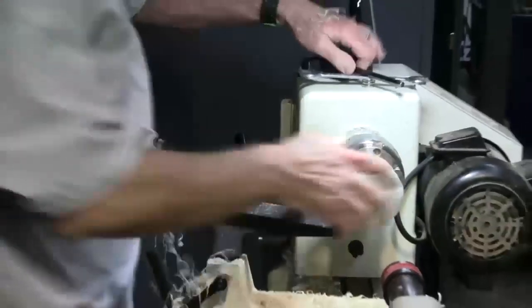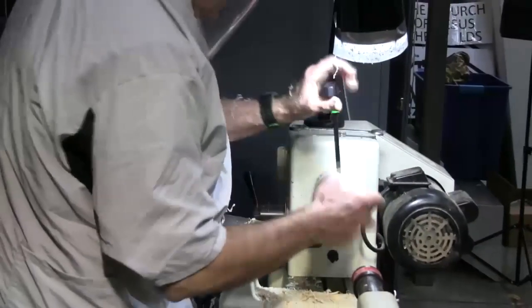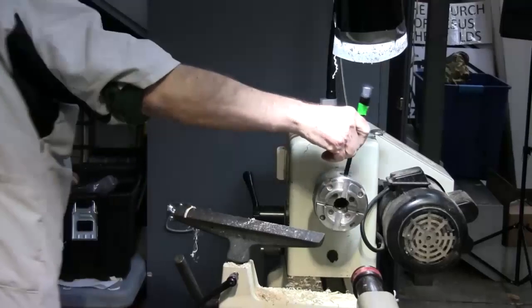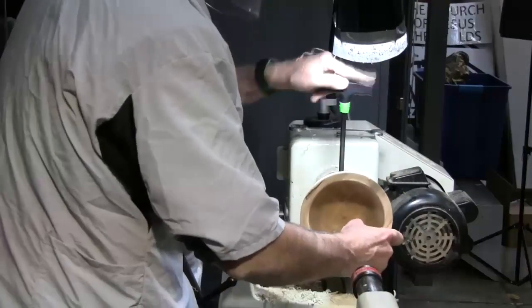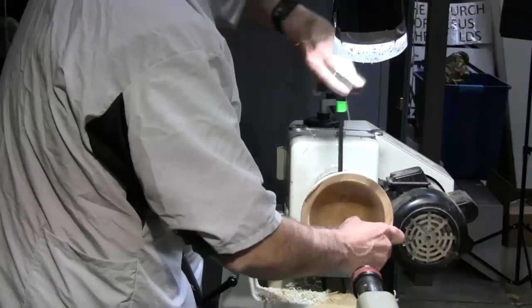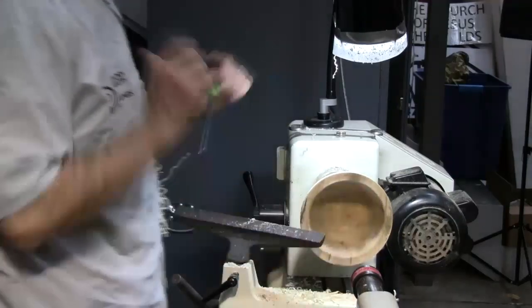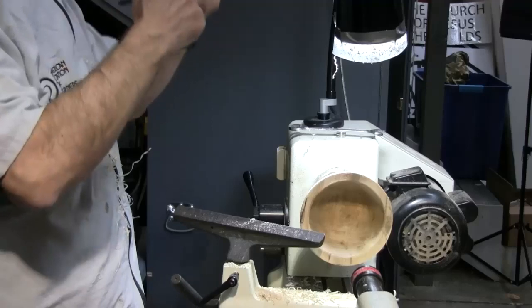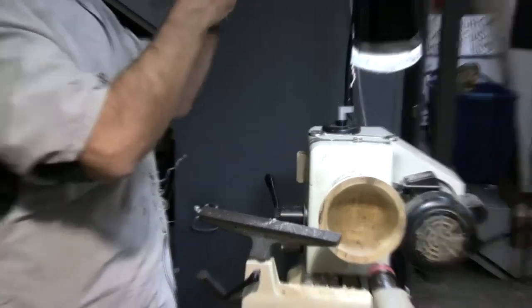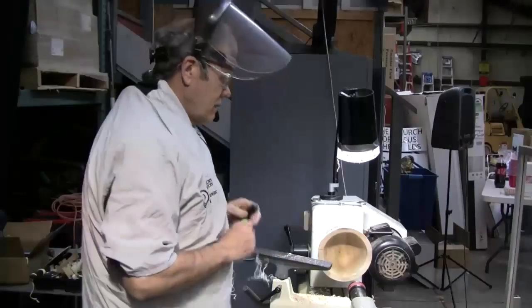I'll take off my friction chuck. [Question: What material is that on the end of the friction chuck?] It's called Fun Foam — it's a closed-cell foam you pick up at Michael's or Hobby Lobby, about a dollar a sheet. They come in sheets and you'll see it in arts and crafts where they make little toys out of it. It's real cheap, works good. I use it on a vacuum chuck at home.